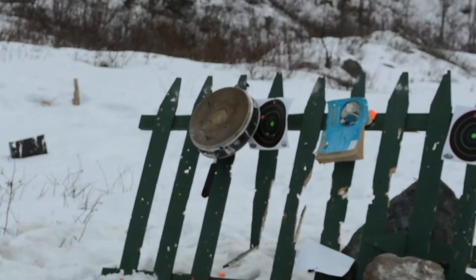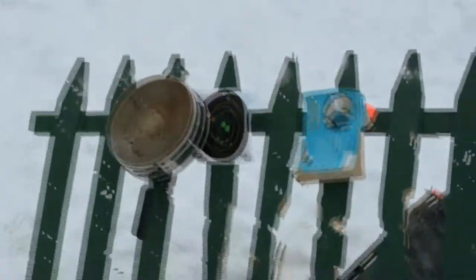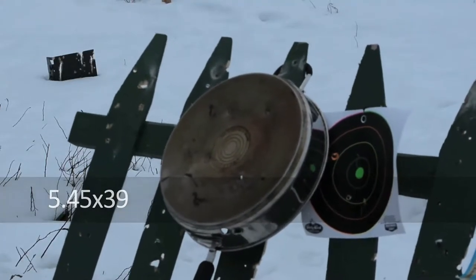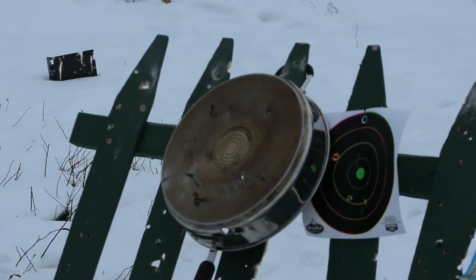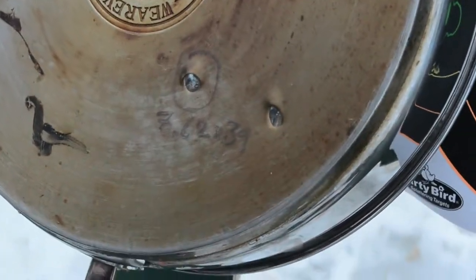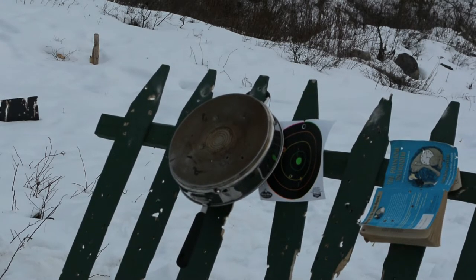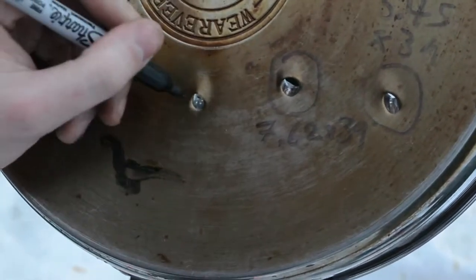Yeah, that went through. That went through — it's a little pinhole. Wow, that's pretty thick. Mine's bigger. It is a bigger round. It's pretty much just like the 5-4-5, which makes sense. Roughly equivalent.